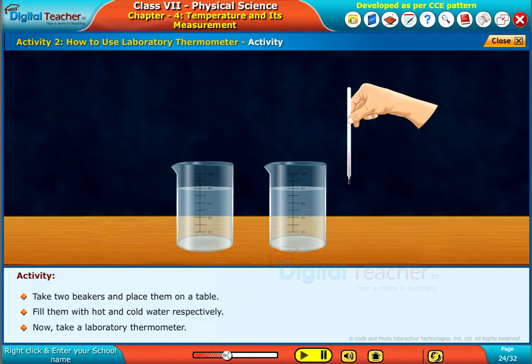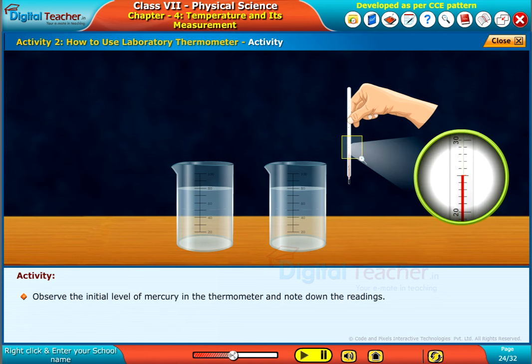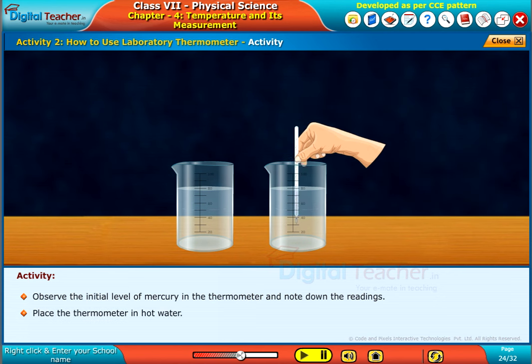Now, take a laboratory thermometer. Observe the initial level of mercury in the thermometer and note down the readings. Place the thermometer in hot water. Observe the change in the mercury level and note down the readings.